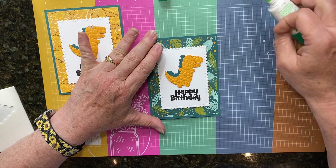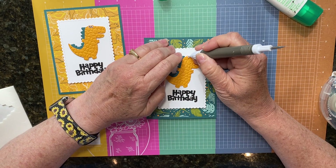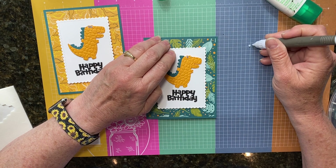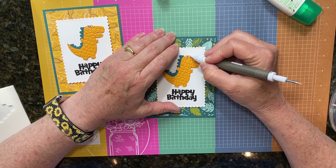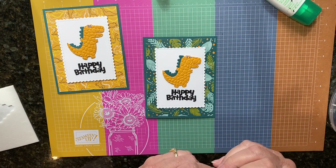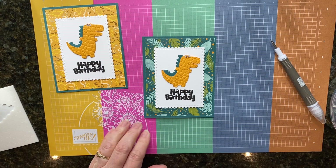I'm going to use my take-your-pick tool to pick those little eyes up and just set them on that little bit of glue. Make sure they're in place — kind of hold them there for a second.